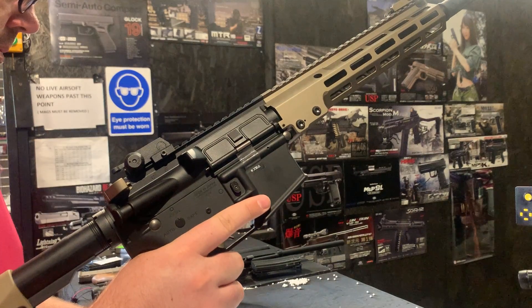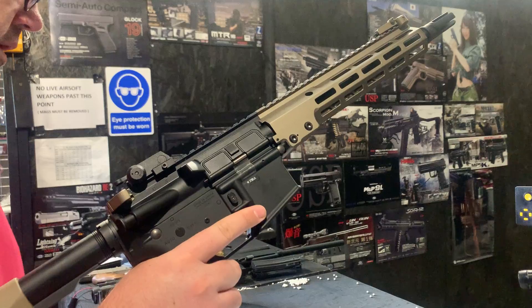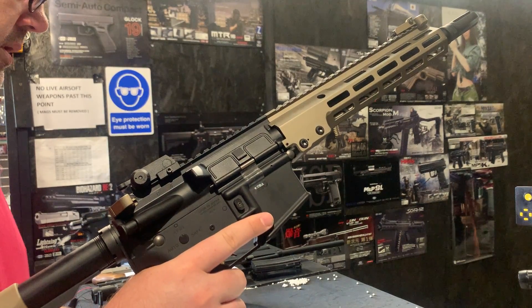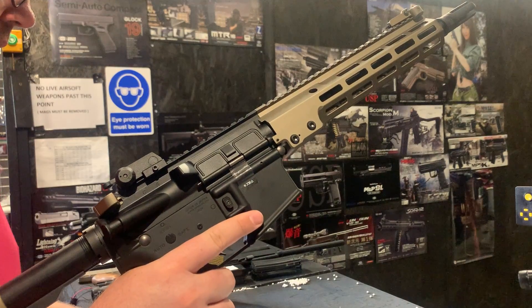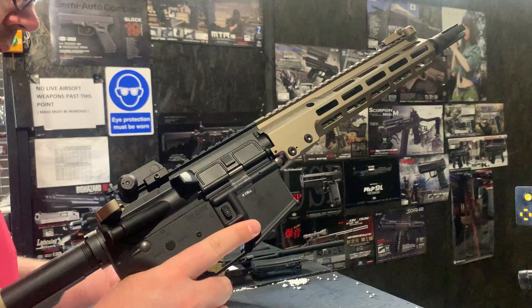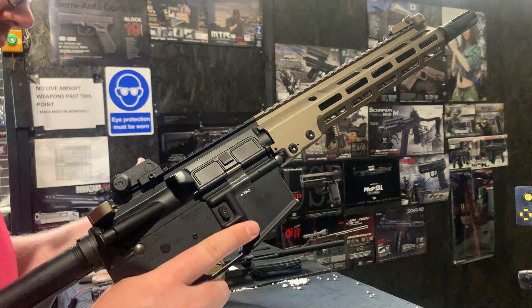We've got the Prometheus double-torque gears, which are incredibly hard and obviously last a very, very long time. We've got the 6mm bearings, the Prometheus tightball barrel, Prometheus selector plate, spring guide, air nozzle, cylinder, cylinder head, and tappet plate.